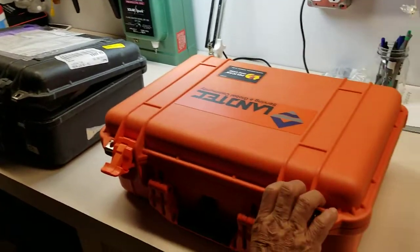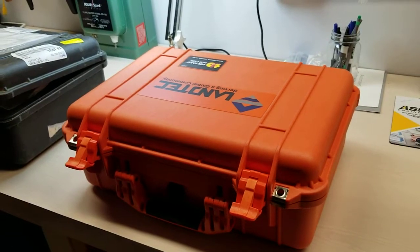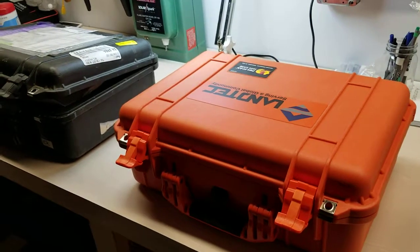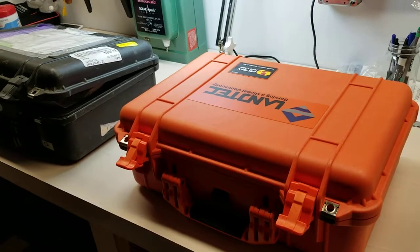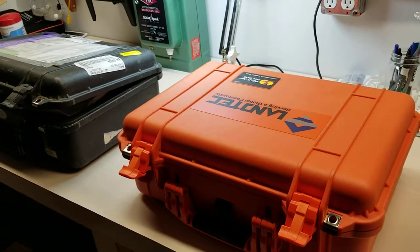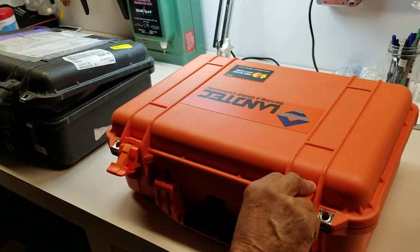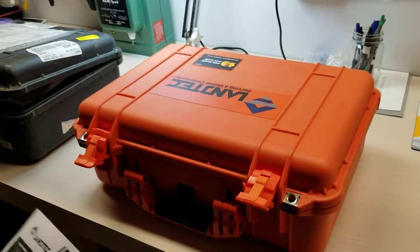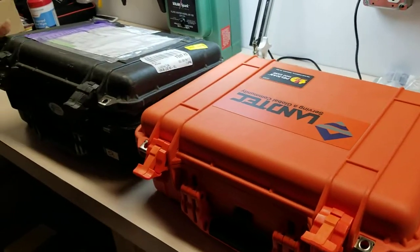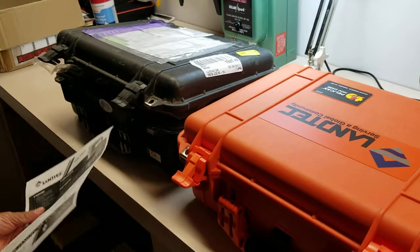Hi guys, this is Ray from Dining Scientific and today we're going to feature our top of the line landfill gas analyzer made by Lantec, which is a subsidiary of QED. We are looking at the GEM 5000. Next to it is an old GEM 2000 and I wanted to kind of show you the differences.